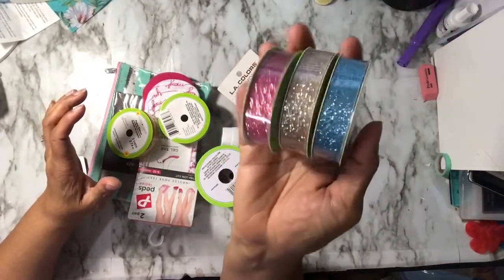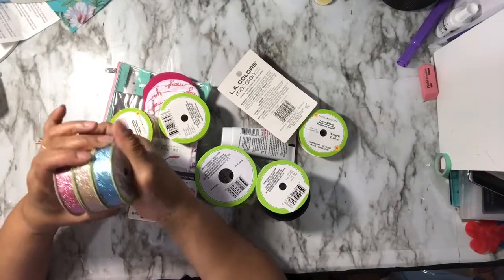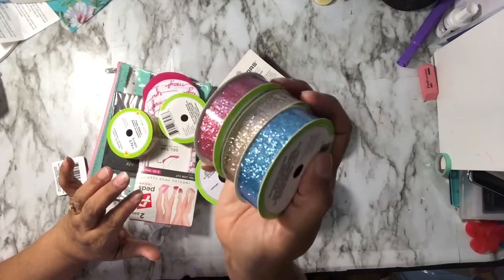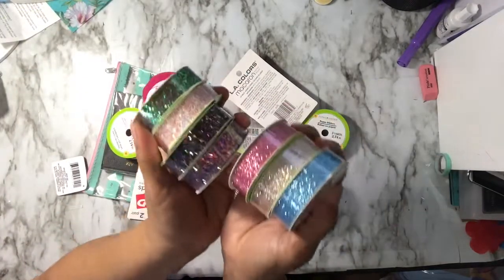I showed in the other video the chunky glitter ones. I thought I had these but I used them up, so I went back and got these because I like them. I already used my other ones, and those chunky ones were shown in my other video. These are all in the set together.